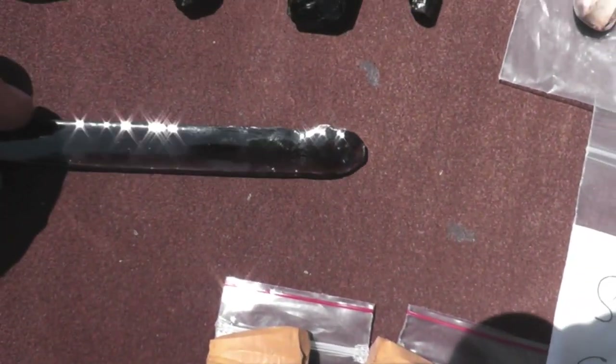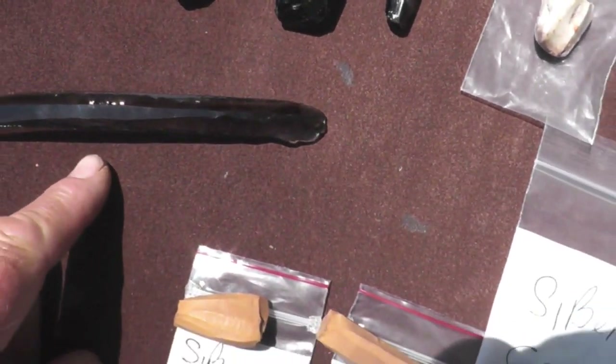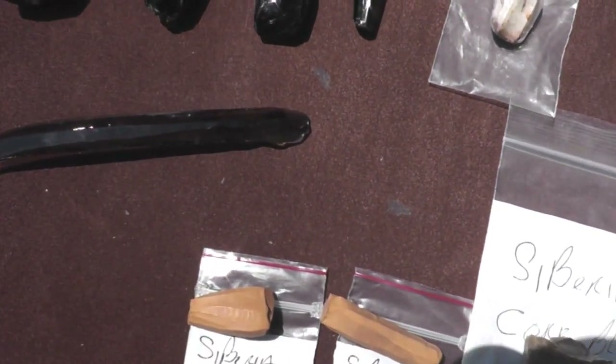This particular blade over here is a modern-made blade, but it demonstrates just how sharp these things are. Of course, this is the goal of all of this technology — to produce these really sharp blades.